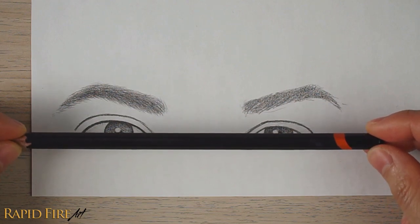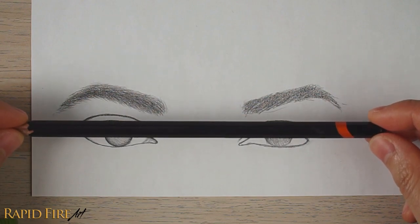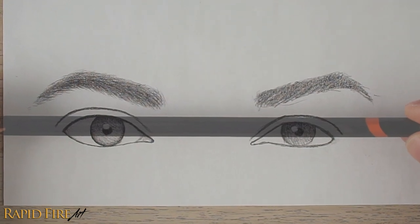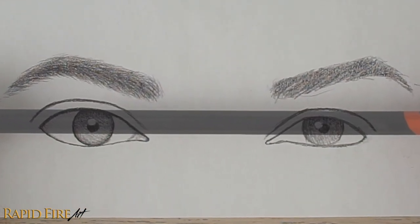Move your pencil up and down along your drawing to check the horizontal alignment of other areas, like the eyelid crease, for example. It's important when you're doing this to make sure that the pencil remains level or parallel to the paper's edge. This is assuming that your subject is drawn straight on, instead of at an angle. Here, we can see just how much higher the left eyelid crease is compared to the one on the right.